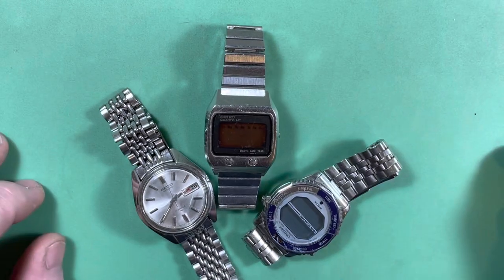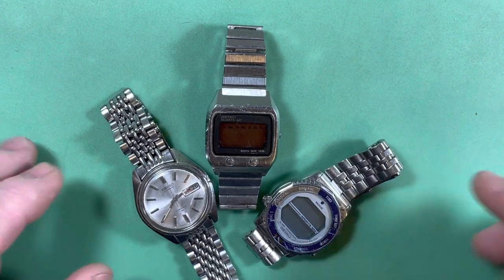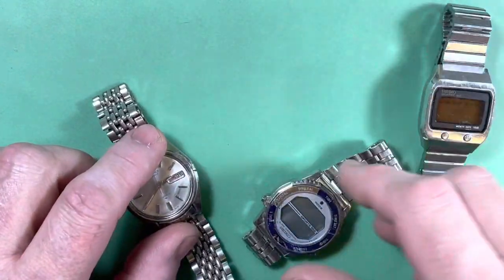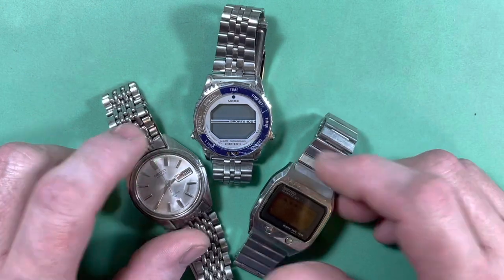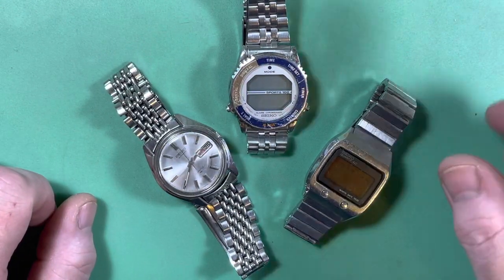Okay, Mr. Pickens, firstly, thank you so much for your patience, it has been so long. Just to recap, we've got three watches here, the most important of which is the one you wanted to start with.